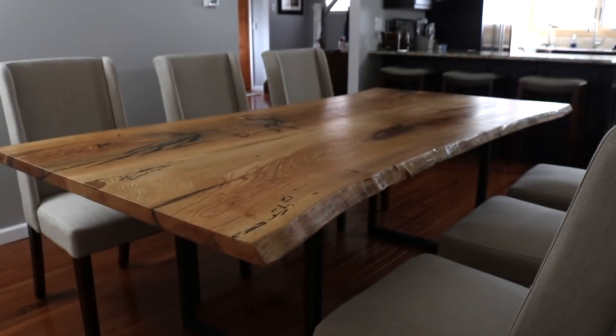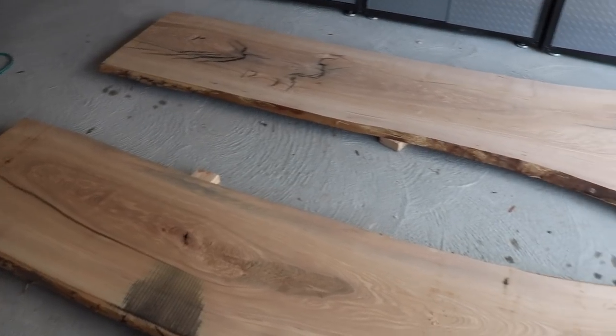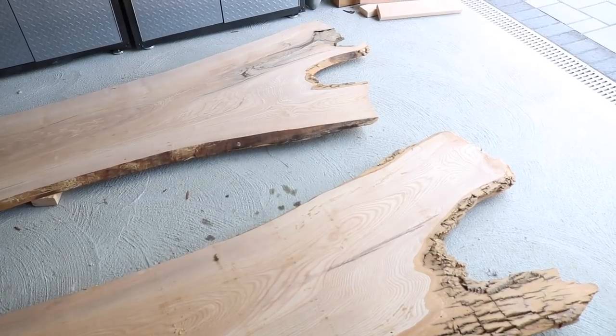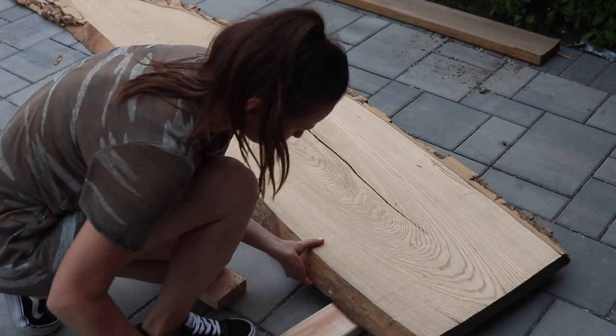If you've been watching my channel, you'll know that I built my parents a custom dining room table this summer and I'm super proud of the build, but the one thing that they requested that I didn't get a chance to make was a custom bench to go along with the table. I built my parents' dining room table using two slabs of gorgeous ash wood and we actually picked up a third slab as well with the intention of using it for a bench.